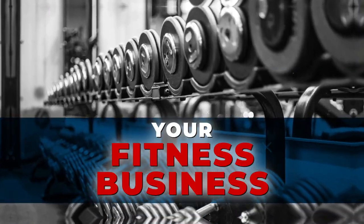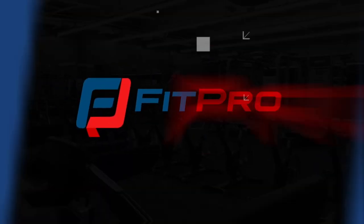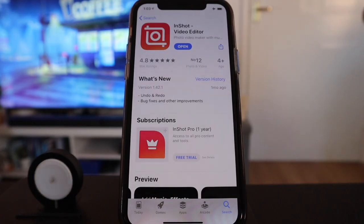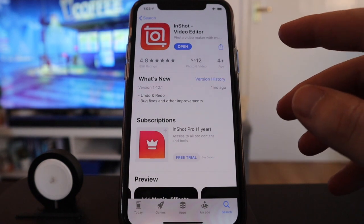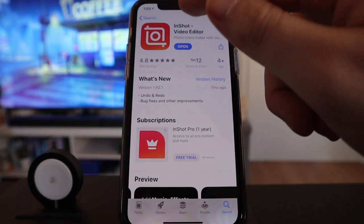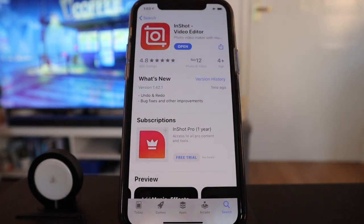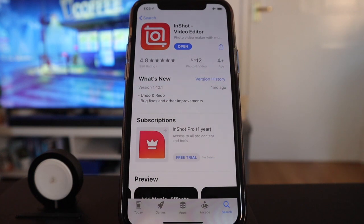Enough of me talking, let's dive straight into the training. We need to head straight over to the app store and download the app called InShot Video Editing. It's got a 4.8 rating from 95,000 people, so you can clearly see this is going to be a really good video editing app.